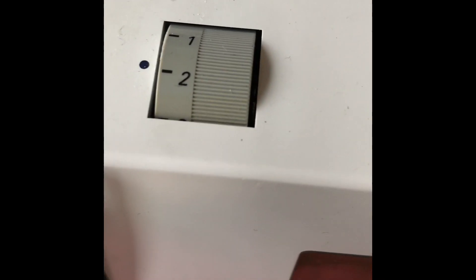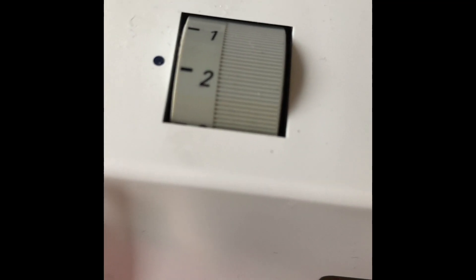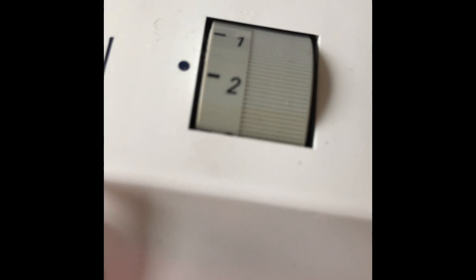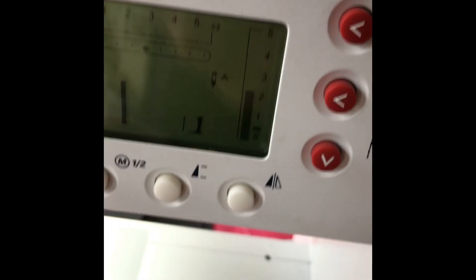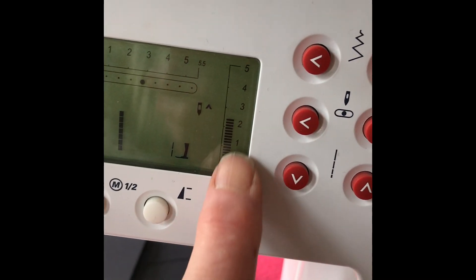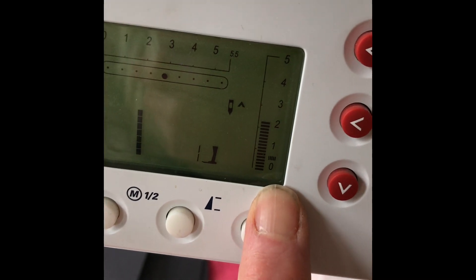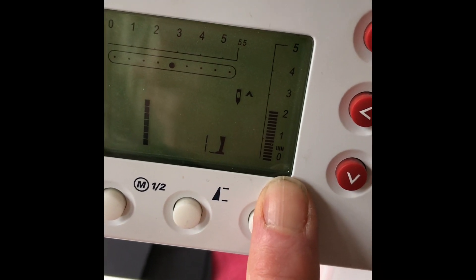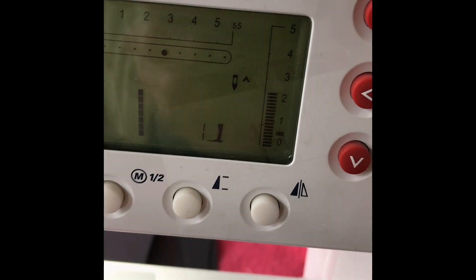Dropping the tension just helps your free machine embroidery. I'm not going to say it has to be on number two — it will depend on you, the speed that you stitch, and the fabric. You need to play and get to know your own machine. As for stitch length, I don't bother to change it because it doesn't really make much difference — you will be controlling the length of your stitch by the way that you move your fabric.